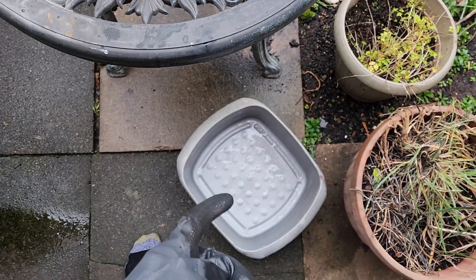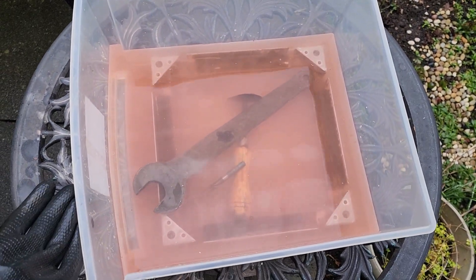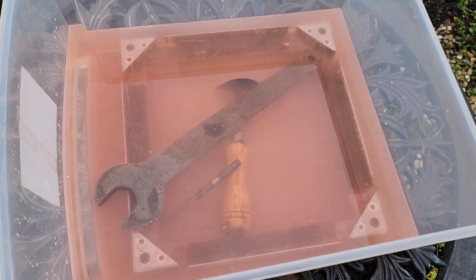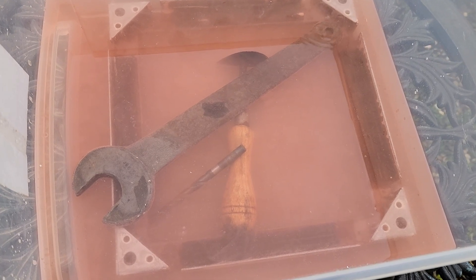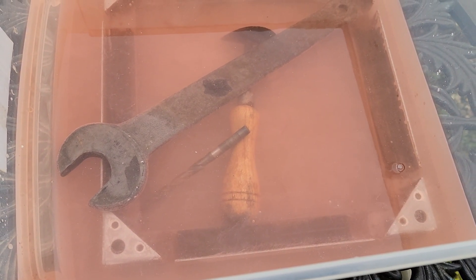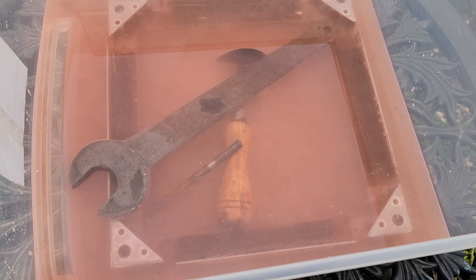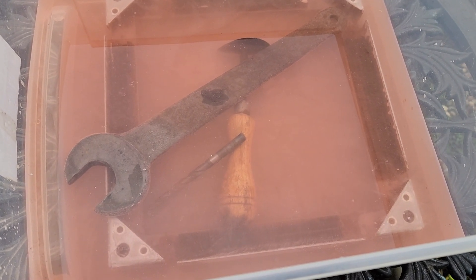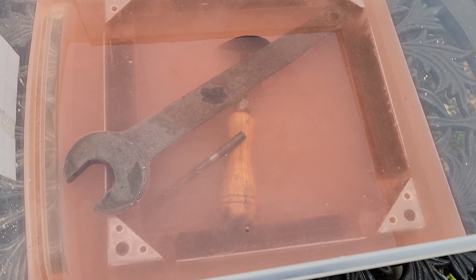It's also a good idea to make sure your container is big enough for the items you want to remove rust from. Within just 30 seconds of items soaking in the rust remover, you can already see a chemical reaction taking place. It's important to check this regularly so it doesn't eat away at your items and potentially destroy them. This smells very, very bad — like sulfur or rotten eggs — so be wary about breathing it in.